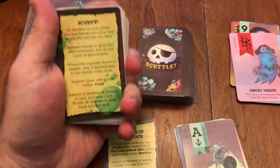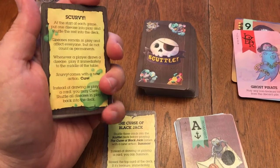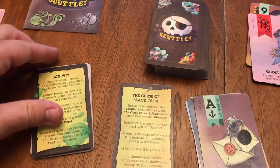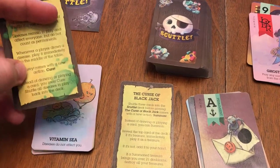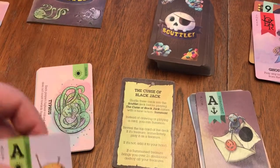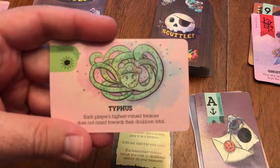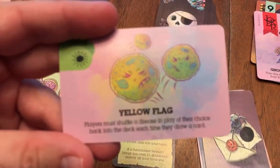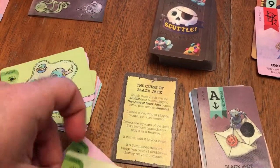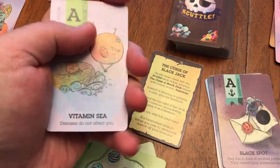There is also another expansion called Scurvy. I don't keep these in the deck because they add more of a chaotic element to the game. They're still fun to play with, but I don't keep them in the deck always, because the Blackjack expansion still ties in more with the base feel of the game. This one comes with a new action — Cure. Instead of drawing or playing a card, you may Cure: shuffle all diseases in play back into the deck. You Cure from these different diseases: Typhus — each player's highest valued treasure does not count toward their doubloon total. Yellow flag — players must shuffle a disease in play of their choice back into the deck each time they draw a card. There's all sorts of different diseases, like pox. You also have a couple of permanents to change the feel of the game as well.